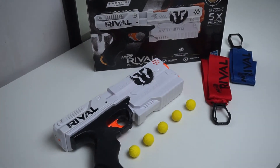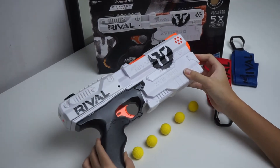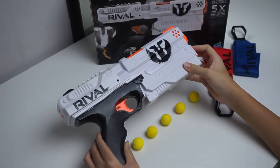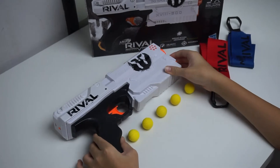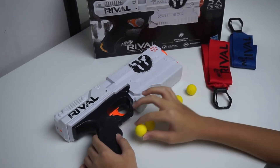Hello everyone, this is NaturalBot and today I will be reviewing the Nerf Rhymocronos. The Nerf Rhymocronos is a Nerf Blaster from the rival line that shoots not darts but Nerf rival rounds. Pretty interesting blaster so let's get into the review.